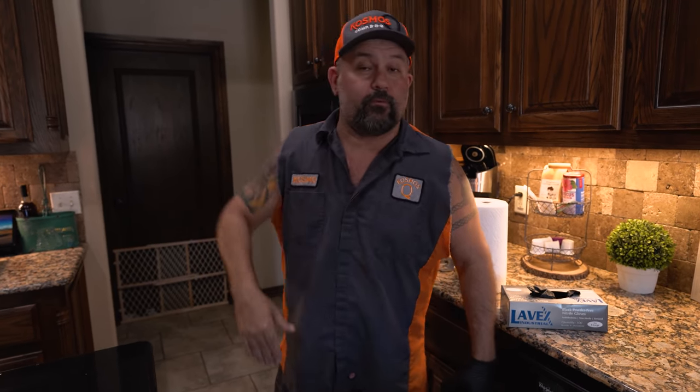We're running the brisket on the upper shelf because it's such a huge brisket — I just want to get some distance between the manifold where the heat comes out and the meat. Time to add the wood chunks: just a handful of hickory, throw them right in. Simple as that.